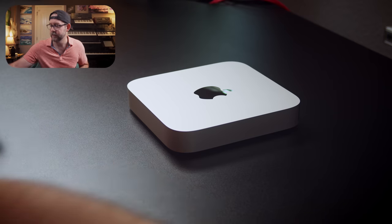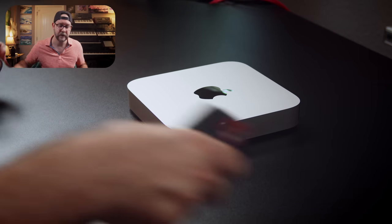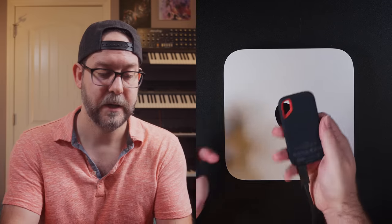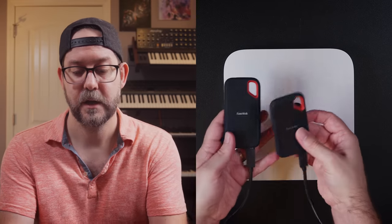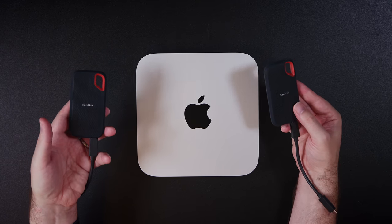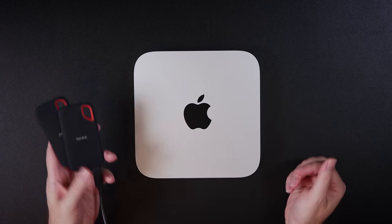In terms of drives, obviously I'm not recording everything to the internal drive — it's only 256 gigs. Sample libraries are clearly not going to go onto that drive; it's just going to be software. So what I did was buy a couple of two-terabyte SanDisk external drives. This has been our storage solution for holding projects and sample libraries, and it's been okay — no issues. It is a bit dongle-y, because you've got these drives hanging off the back.